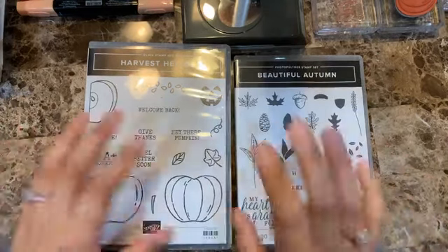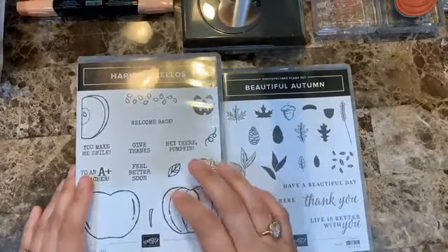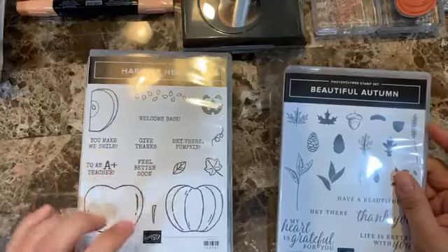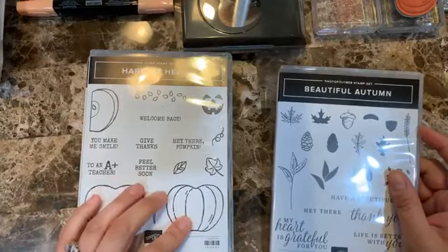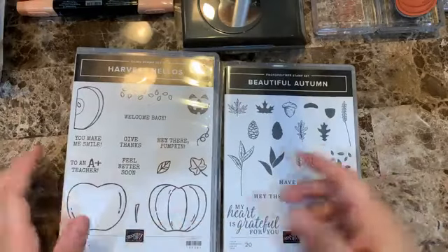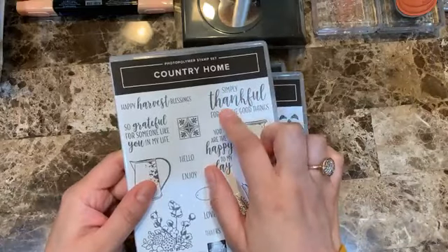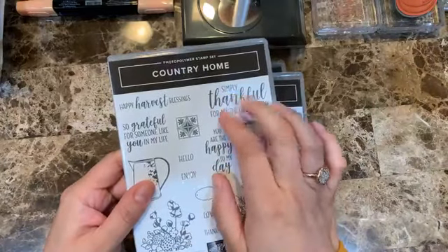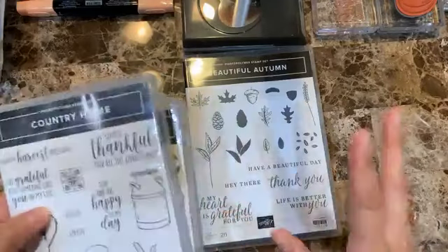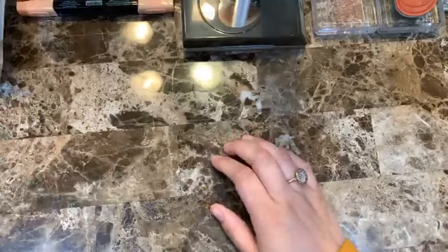Thank you for joining me again. I'm going to be using these two sets. I wanted to work with this one — I haven't used it since last year — and then I started incorporating this one. I love the sentiments, and we also have the Country Home. I think those two look amazing together.